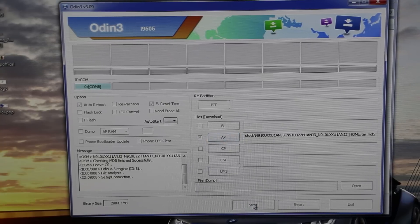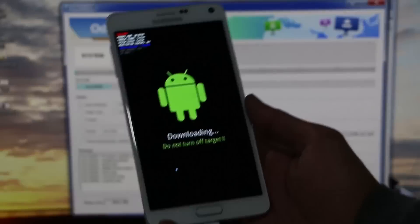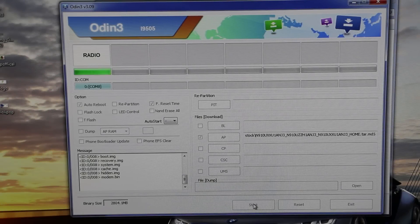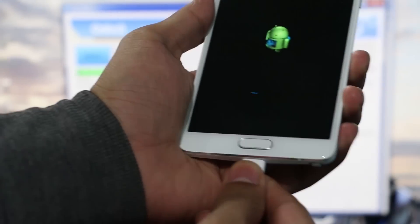Once done, hit start. This will take some time — I will be back with you once it's done. We are almost done here. Once you see reset, unplug your phone from your PC and wait for your phone to reboot.